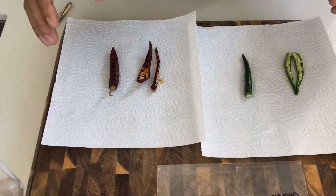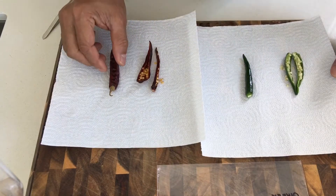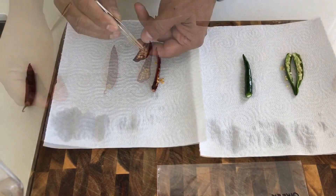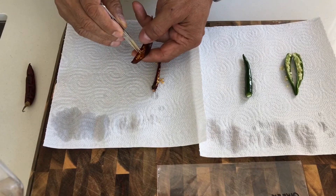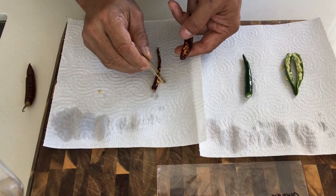Today let's experiment how to germinate super hot green chili and super hot dried red chili using a paper towel method. Let us now select 10 — okay, 12 seeds — and place them apart from each other.